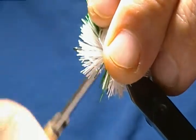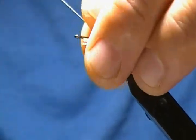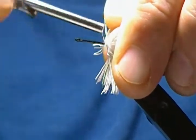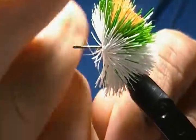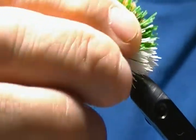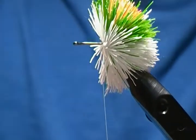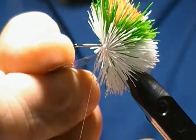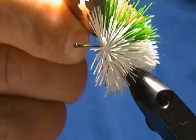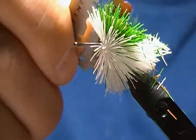Wiggle the thread up through the hair, bring it in front, and make two or three wraps nice and close in front of the hair. Tie a half hitch in there nice and tight. If I was tying a bug I'd keep going and do that same process until I filled the shank, then trim the bug. For now I'll cut the thread and trim this hair to show you how it looks with the colors on it — how you get the multicolor effect on a bass bug.